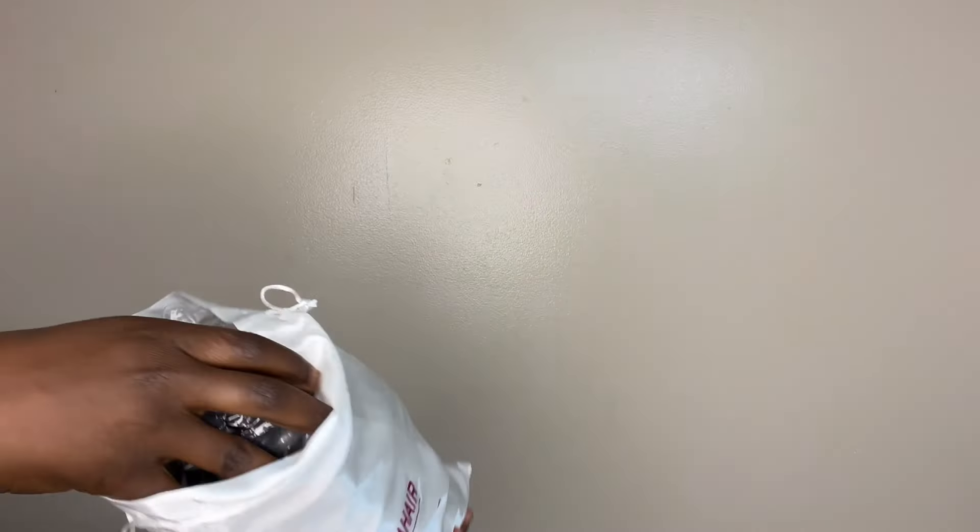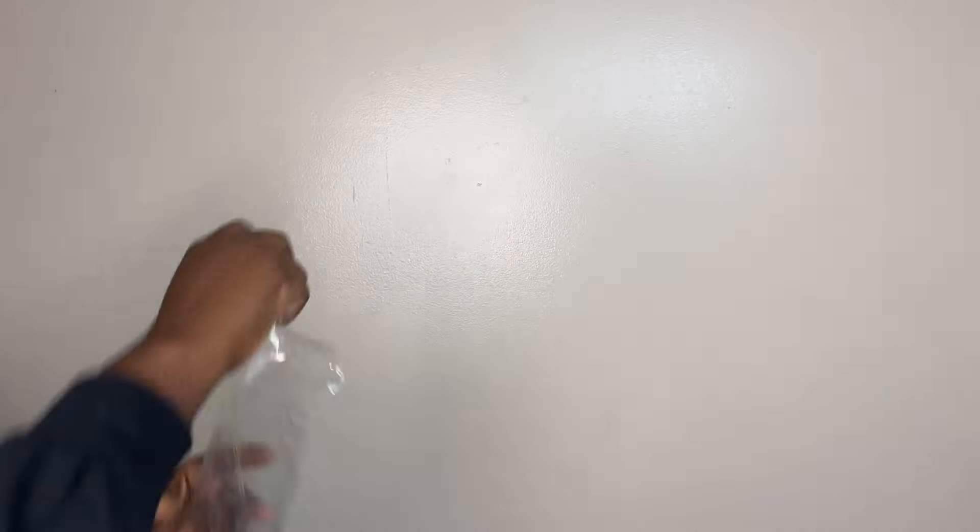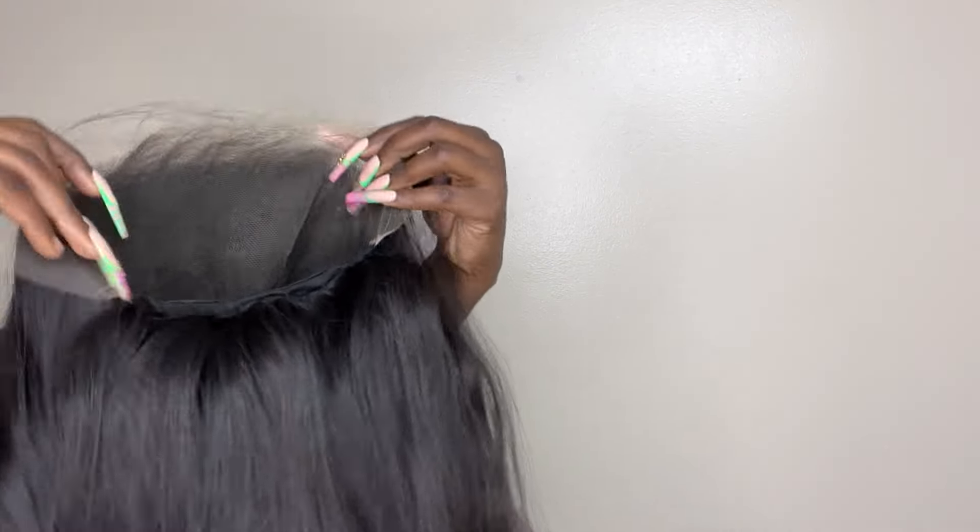Welcome back to my channel. Today's video is sponsored by Nana Hair. I got a frontal and three bundles — I'm going to take the frontal out first. It's a nice size frontal with lots of parting space. Then the bundles: two 26-inch and one 24-inch. I made it into a wig using all three bundles, and this hair is super full. The bundles are nice and long, and I'll get more wears out of a wig than a sew-in.